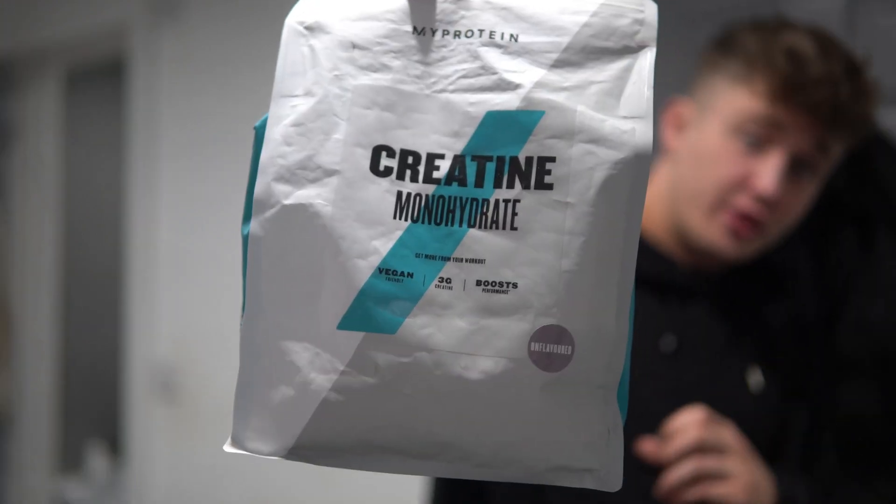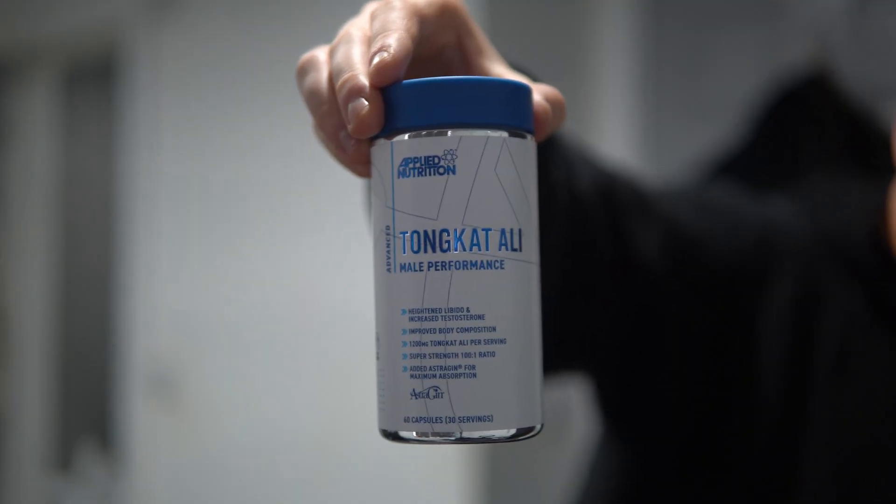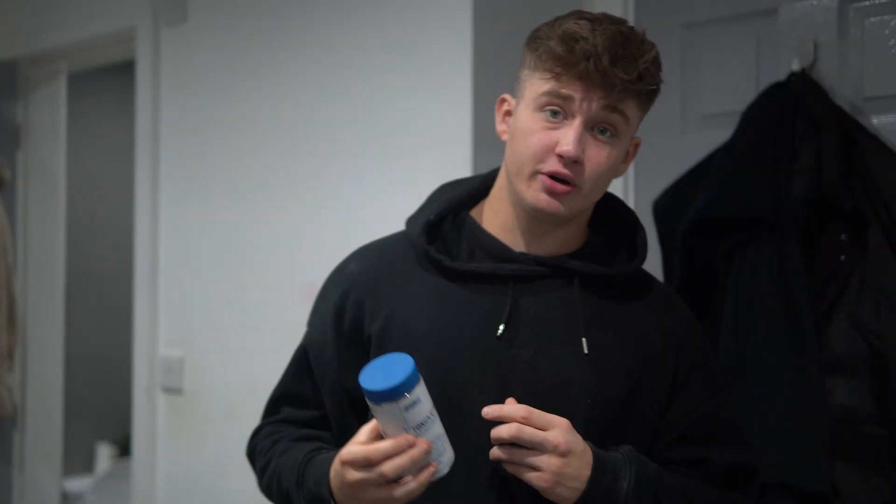Hello everyone, I hope you're all having a good day. I've just taken my morning supplements which are 10 grams of creatine monohydrate and one tongkat ali pill, because I'm trialing this to see if it increases my testosterone. I do not take any multivitamins or omega-3 in the morning simply because I get enough nutrients through my food.